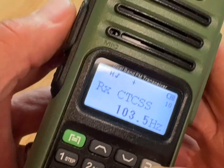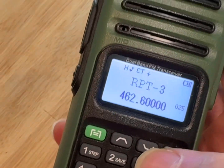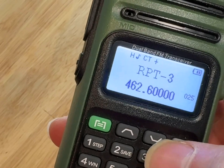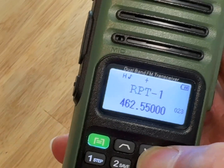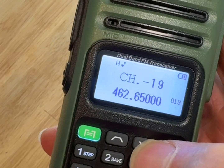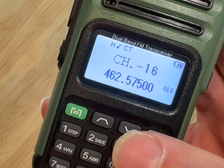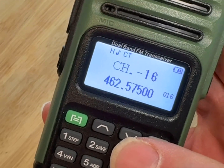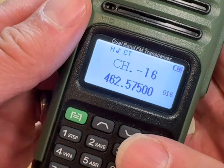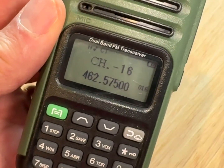Hit the return button or push-to-talk to go back to the main screen. Let's go ahead and keep it on channel 16 — go down to channel 16. That's the main channel you'll be working on to talk within the ward boundaries for emergency communications practice or if an actual event occurs. Thanks for watching. Feel free to give me a call or text — I'm happy to help if you need it.